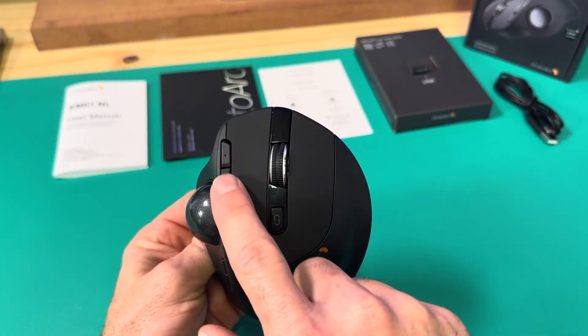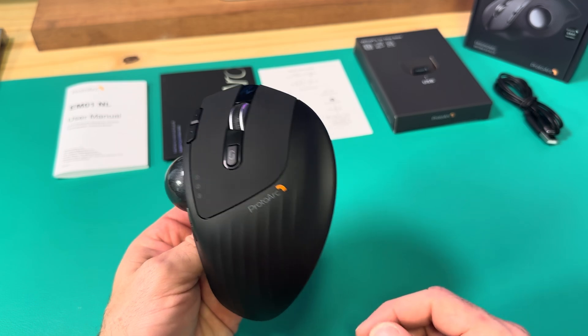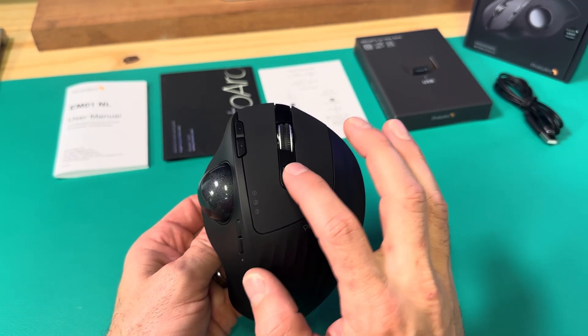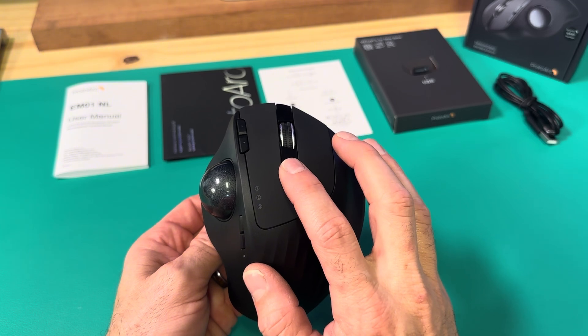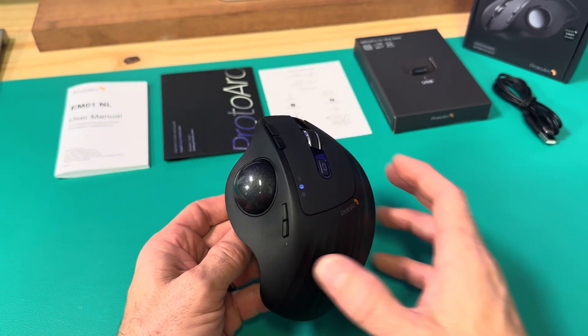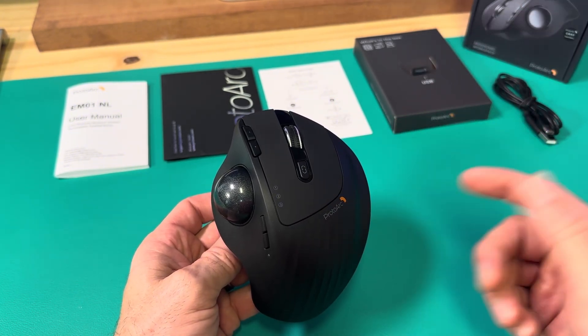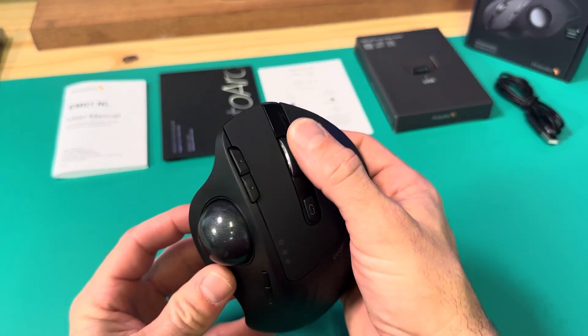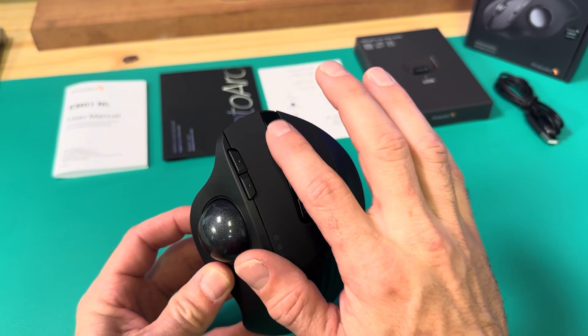Then there's your page up and page down, which are pretty common on most mice I use. This button here is for switching between three different devices, which is going to come in really handy going between my tablet and my computer. In my old setup I went from laptop to MacBook and I used that function a lot.